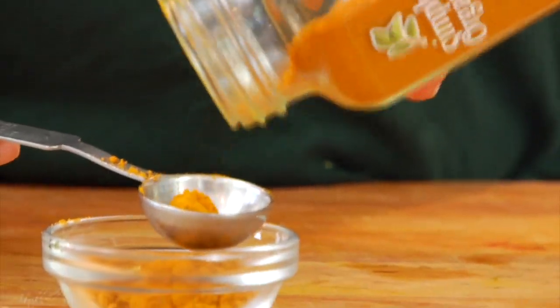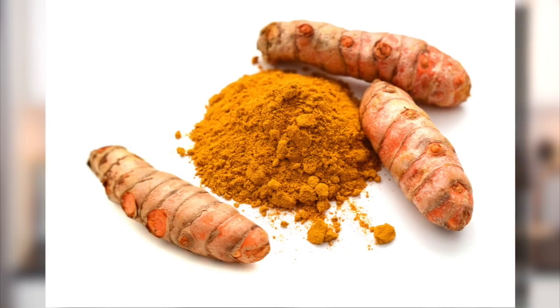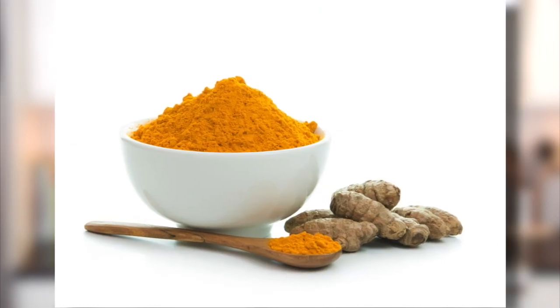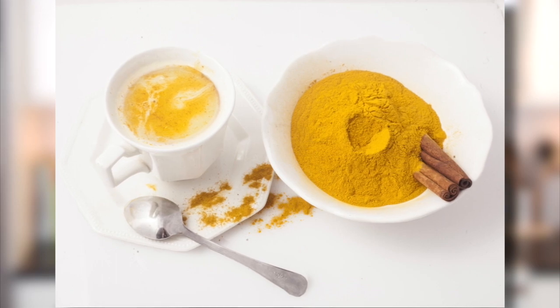Hey guys, it's Dani, and I don't know if you've noticed or not, but turmeric has been all the rage, and with good reason. It has super powerful anti-inflammatory qualities that really promote health and healing, and the best part is it is absolutely delicious.